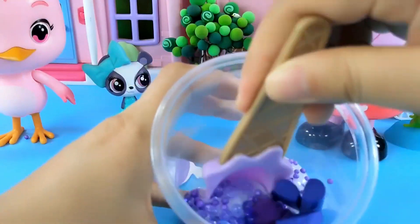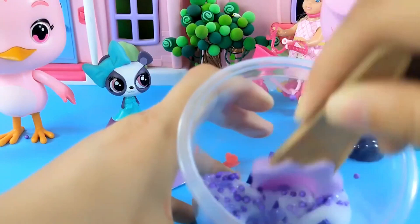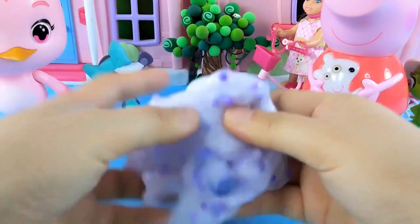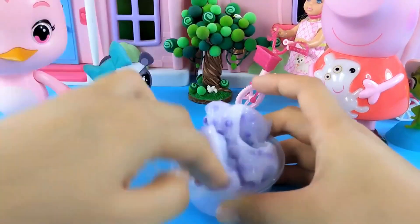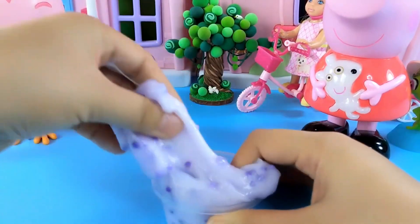Wow, mix everything together. Use a spoon to stir them all together. Let's see what the mixed result looks like. This is the compressed slime mixed together. It's in the purple range of colors. There are a lot of materials inside. Wow, it has a very stringy texture. Put it inside the container. When you want to play with it, you can pull it out.